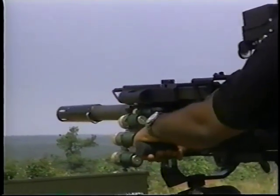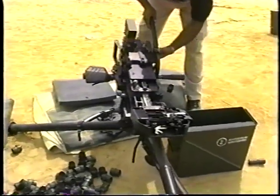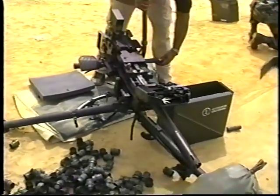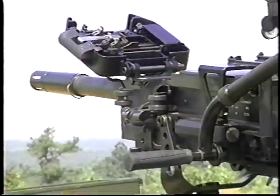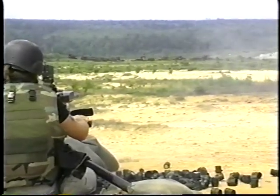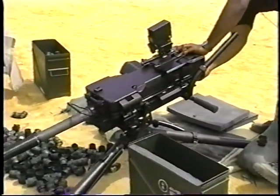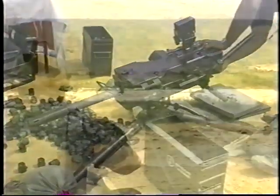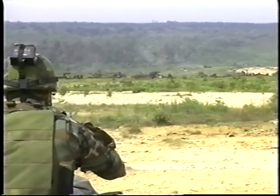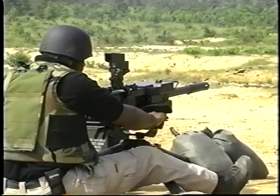Special Applications products from HK now include the 40-millimeter GMG. This new grenade machine gun provides fire support against armored and unarmored ground targets at a range of up to 2,200 meters. The HK GMG is the ideal solution for fire support in that it combines the machine gun's ability to engage the target directly or in defilade with the advantages of the mortar's bursting ammunition. The attributes of every product in HK's weapon system are designed into the GMG.